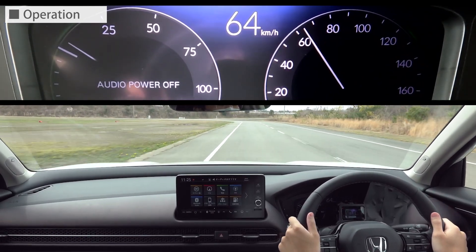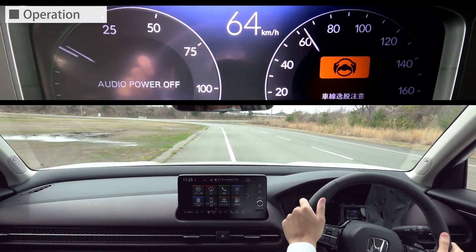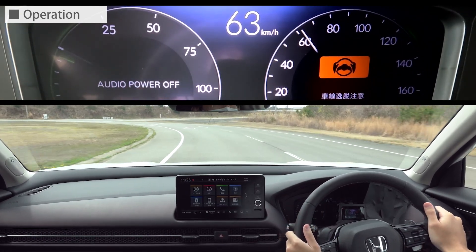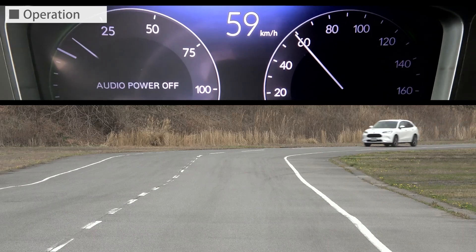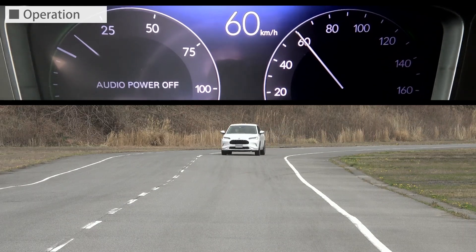Let's watch it again. Next, let's look at it from outside the vehicle.